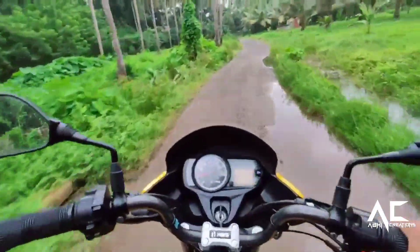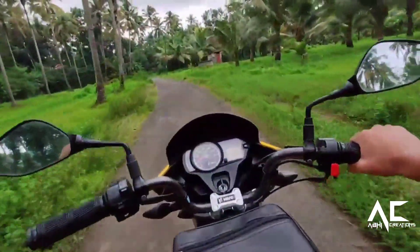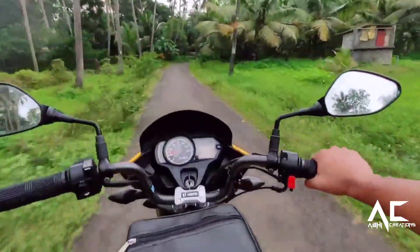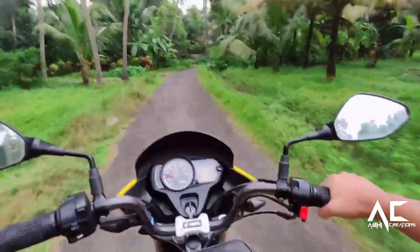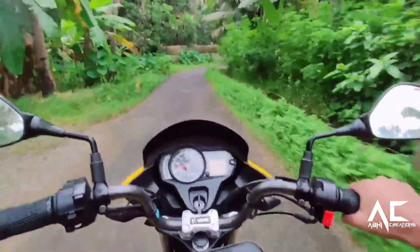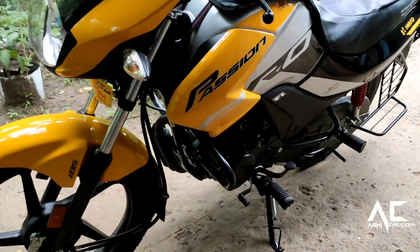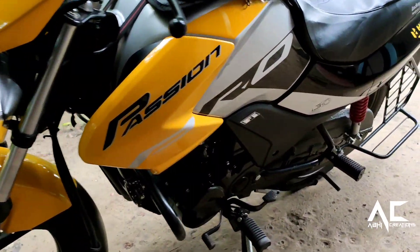About the look, it is beautiful compared to other bikes in this range, but it can be modified and molded to have a sharper, more gorgeous appearance.